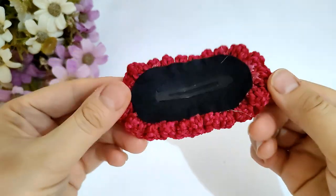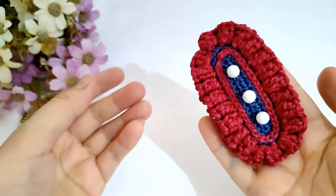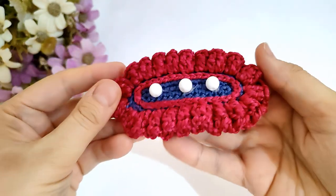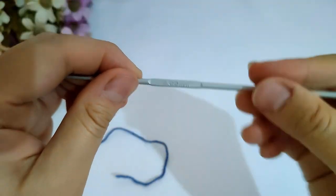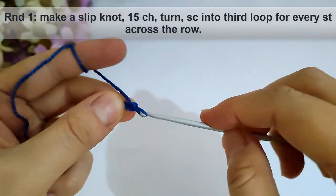Hello everyone, welcome to the Crafting Wheel channel. Today I will show you how to make a crochet hair clip. I hope you enjoy it — if you do, please subscribe, share, and like this video. If you have any questions, don't hesitate to ask and I will reply as soon as possible. I will use PC yarn, Triaport silk thin yarn, and a hook number three millimeter.